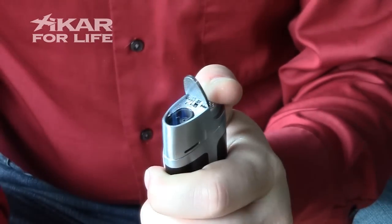Then we're going to turn ours up a little bit. There you go, our light is working again.